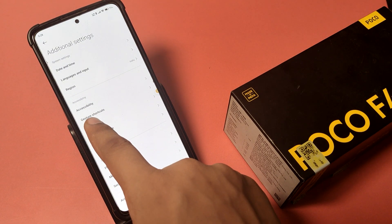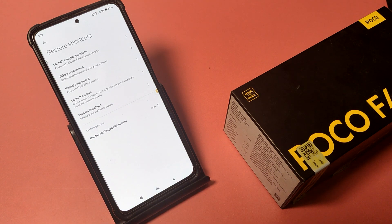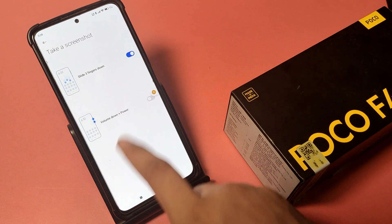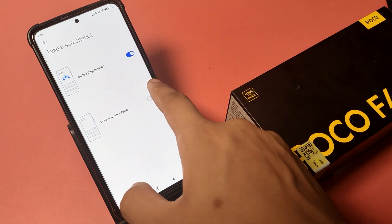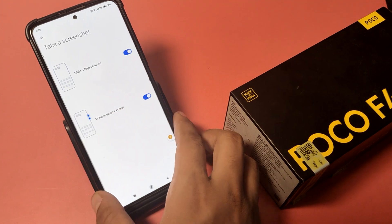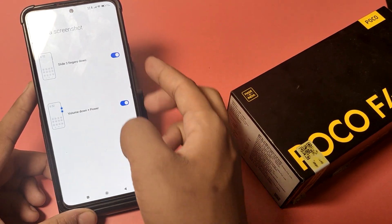Here it is — Gestures Shortcut. Click on 'Take a Screenshot' and here it is: Volume Down plus Power. You have to simply turn this on by clicking on it.